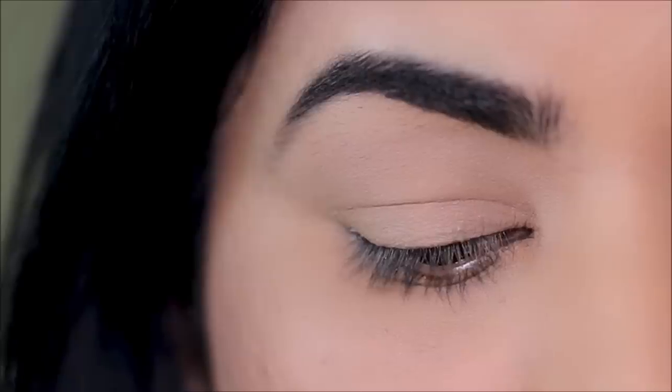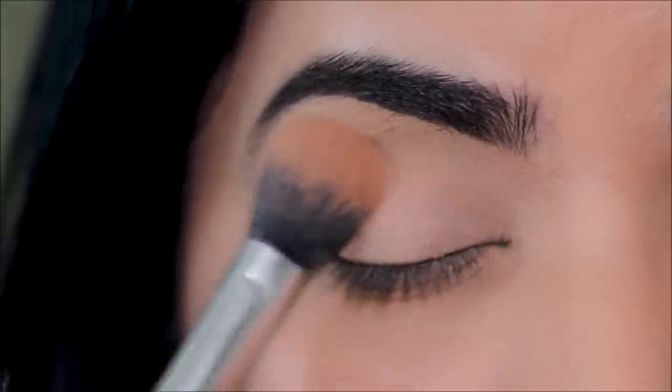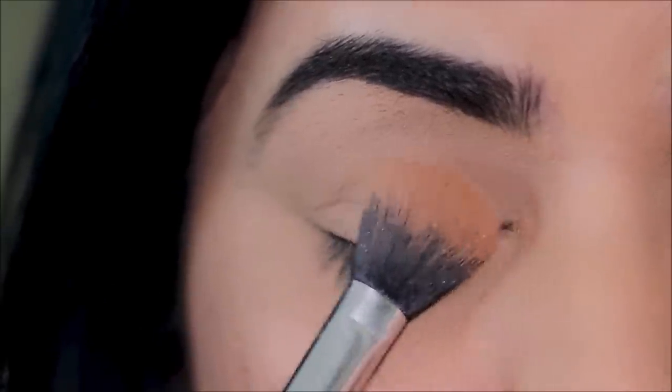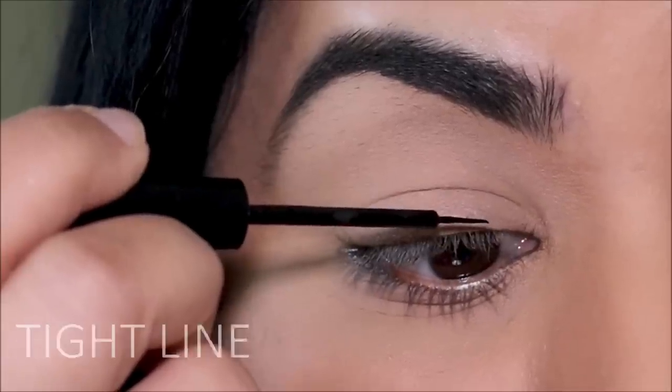The liquid liner I'll be using today is the NYX matte liquid liner — you can use any liquid liner that you have. A pro tip before we get started: make sure you set your lids with some powder before using the liquid liner, because liquid liners are watery and the powder is going to prevent it from running.